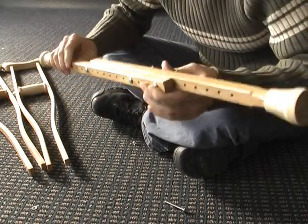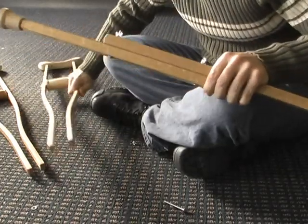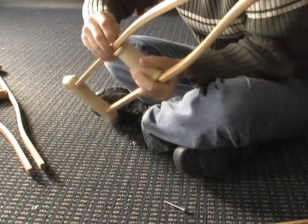Now that you have these secured together nice and tight, what we're going to do is take the handles off of here.